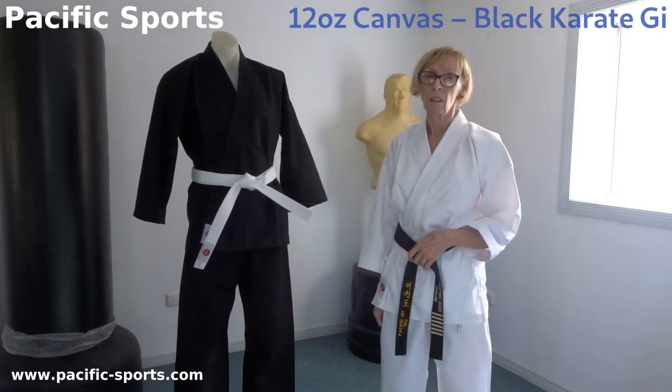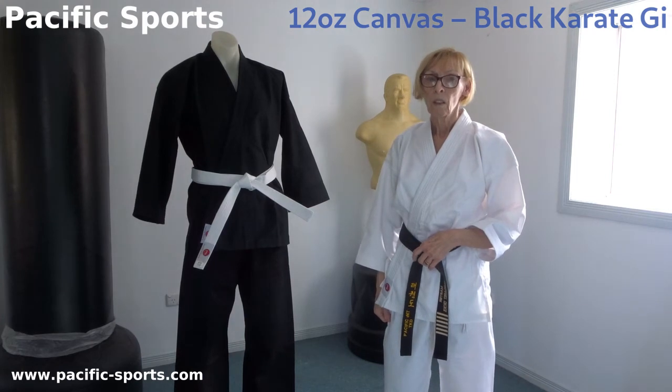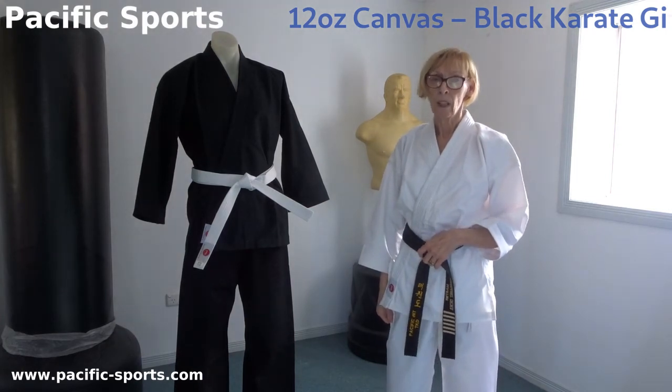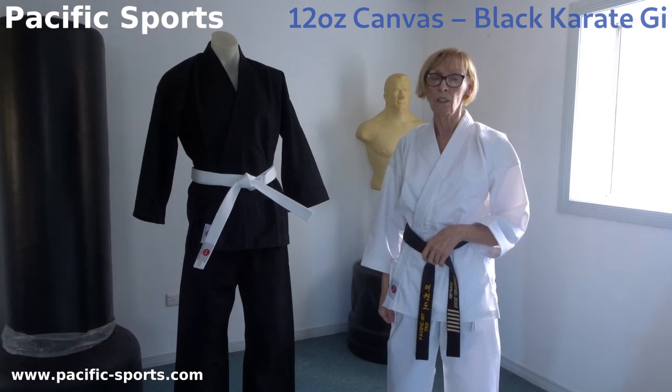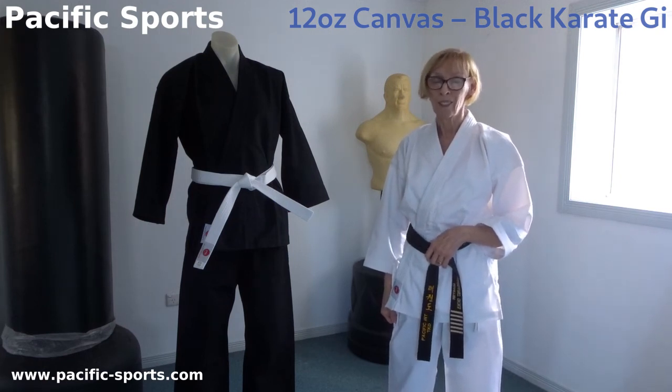We find these uniforms excellent and think you would too. If you're interested, please check out our website. Subscribe to our newsletter for a 10% discount and exclusive members offers. And please subscribe to this YouTube channel too. Thank you.